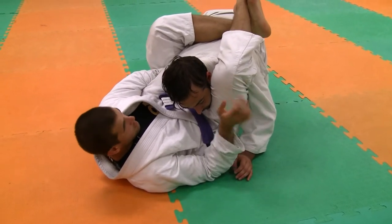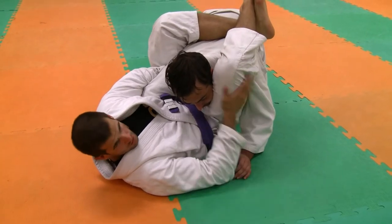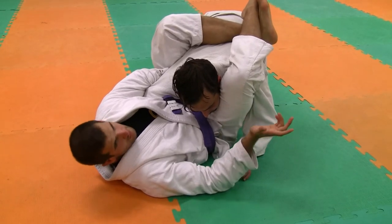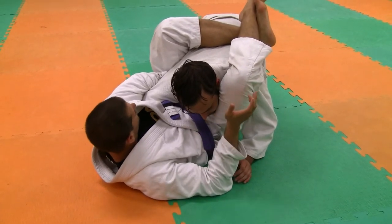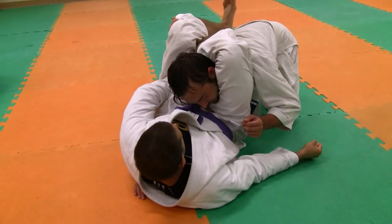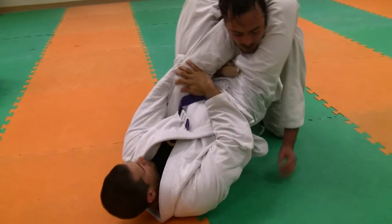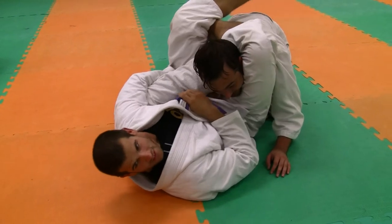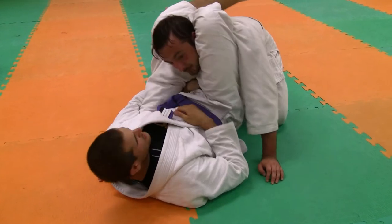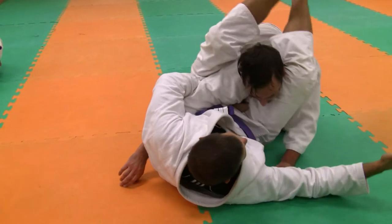Now, if we're really flexible, there is a way we can lock up the triangle with this arm here. Now I've got triangle, and if he tries to posture up and away, I still have that reverse arm lock there. This is how — what's the name — Verdun finally beat Fedor, right here. Actually, didn't he have the arm across, I think? Yeah, either way, same concept.